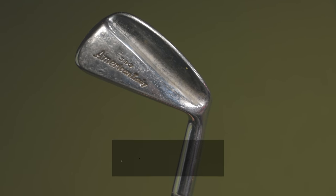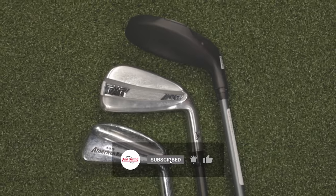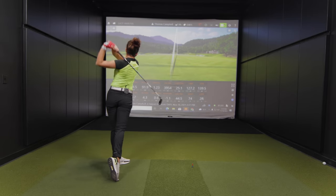Is the technology in your bag outdated? Maybe your golf irons need to be upgraded to something newer. Today we're going to be focusing on new versus old iron technology.